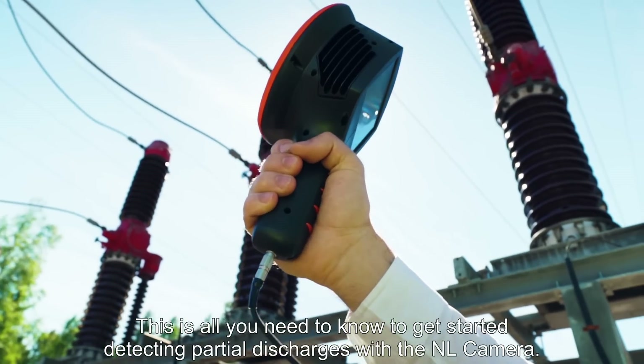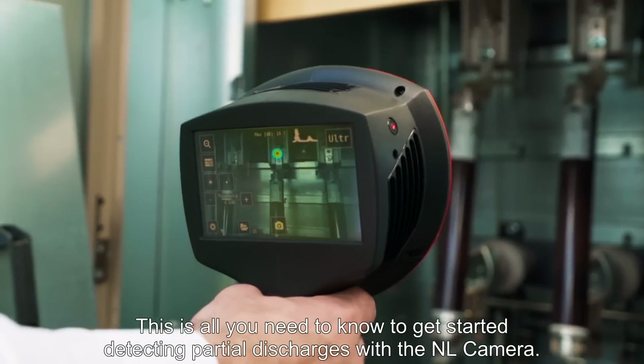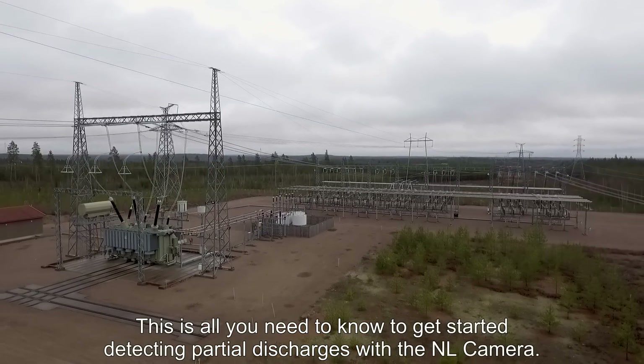This is all you need to know to get started detecting partial discharges with the NL camera.